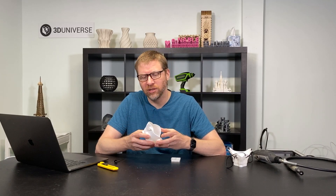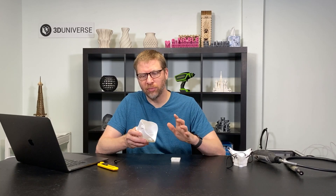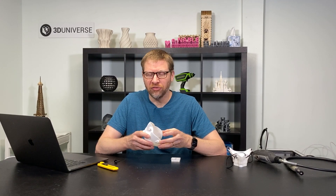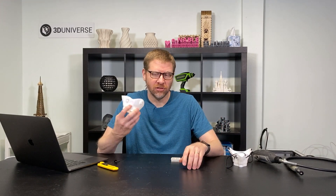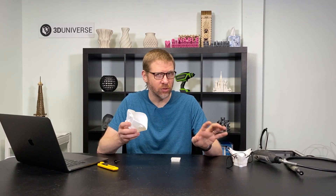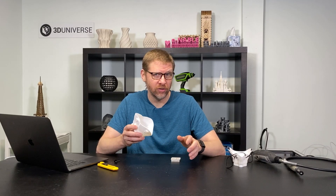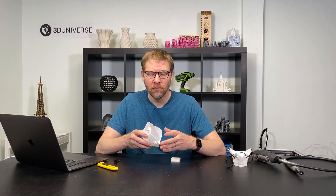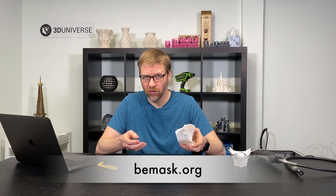The most important thing when printing TPU in most cases is keeping the speed slow. You're going to want to print this material much more slowly than something like PLA. If you're used to printing at 70 or 80 millimeters per second, for TPU you're going to want to go more towards 25 or 30 millimeters per second in most cases. The specifics will vary based on your specific printer and the brand of TPU, but we have some recommended settings at bemask.org.